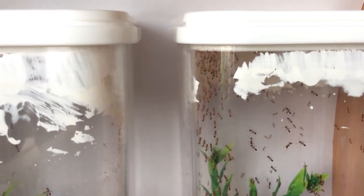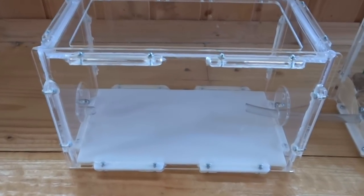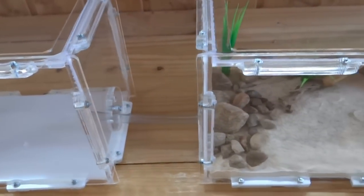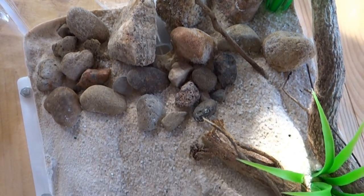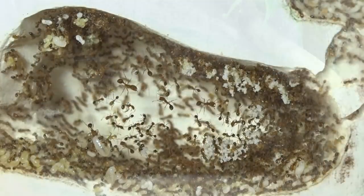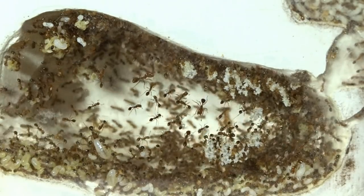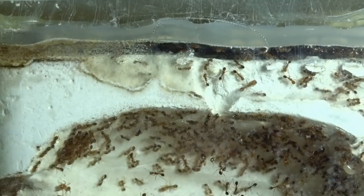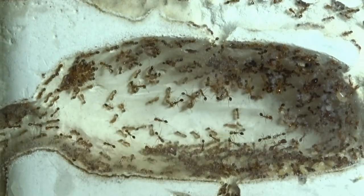Этот метод я и применил в моей последней конструкции формикария, где роль арены выполняет большая самосборная арена с горизонтальной поверхностью перед крышкой. Но проблемы с тальковым антипобегом оставались – его хватало ненадолго. На вертикальной поверхности всё вычищалось, затем они начинали грызть термоклей, которым я заделывал щели. Ждать, когда они его прогрызут, достаточно опасно: в один прекрасный день можно будет наблюдать, как они расправляются со всеми моими колониями.